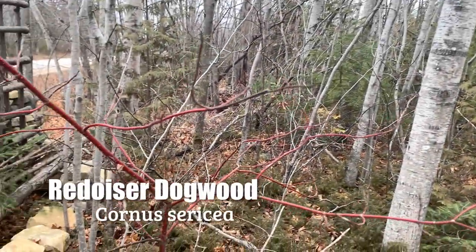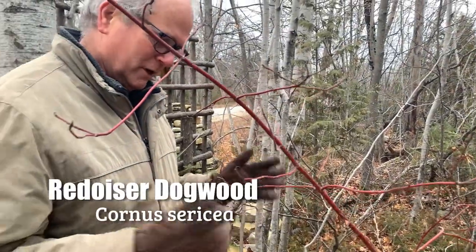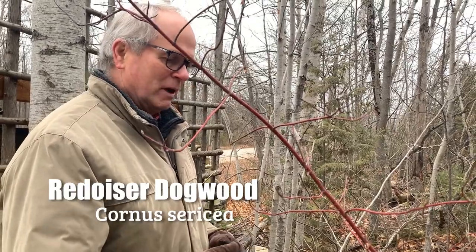We're going to do some more bark today, but this time on shrubs, which also can have very interesting bark. You can identify many shrubs by their bark texture and bark color.